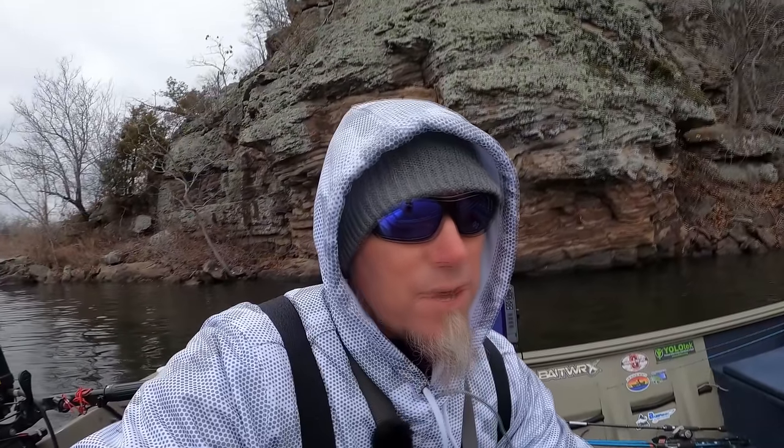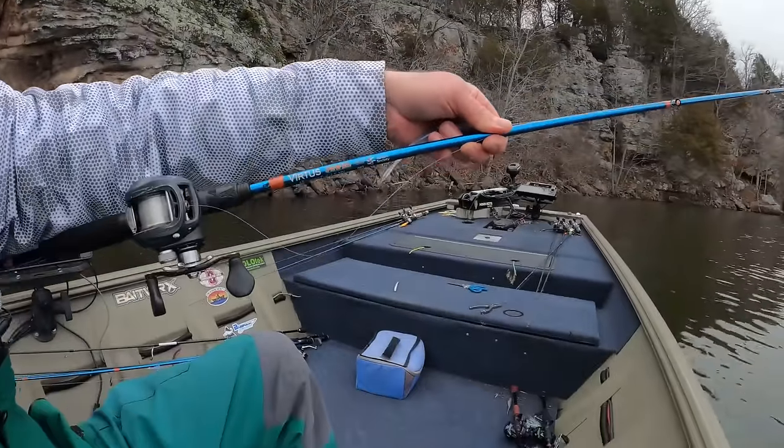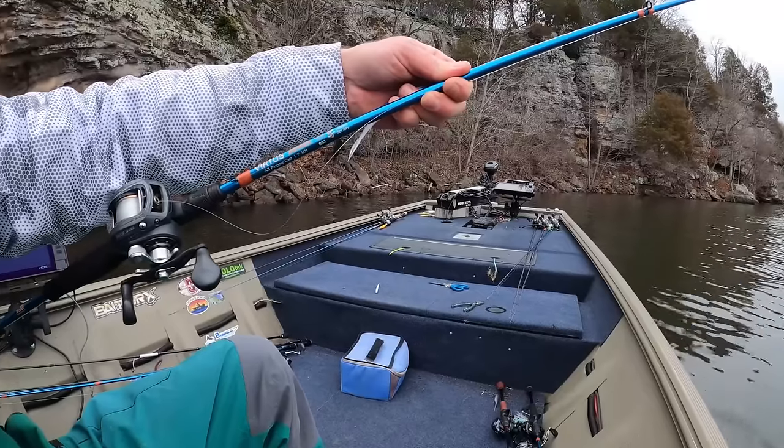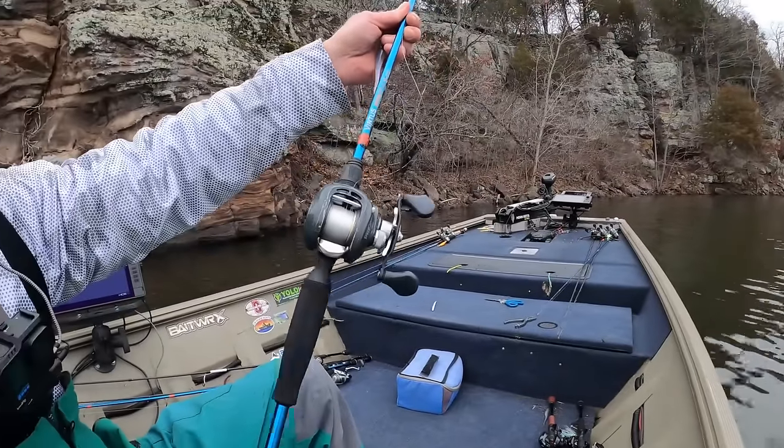So why not try a soft plastic jerkbait? We're going to see if this works. I think we can cover some water and catch at least a couple fish. The water is 38 degrees — very cold, not something you typically think about throwing a soft plastic jerkbait in. I'm throwing on 15 pound test, got a seven foot medium heavy — this is the Vertus Jewel Acura series. Proceeds from this rod go to the Autism Society. We're throwing on a seven to one gear ratio baitcaster. Love this bluff behind us — we're out of the wind on the north side of the lake.